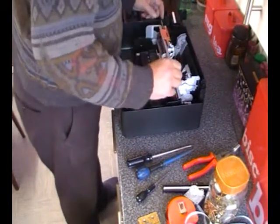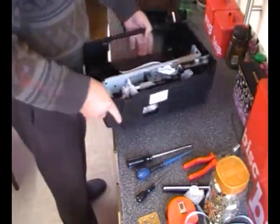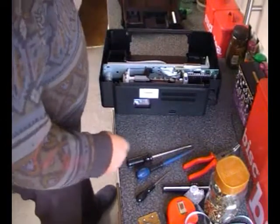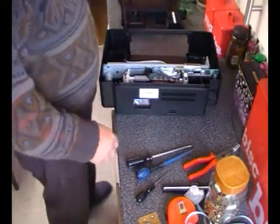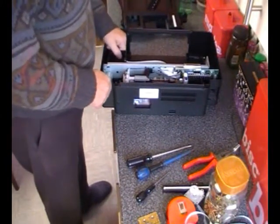I've used the toner method — you know, photographic paper — then iron it on and etch it that way. But I haven't had much luck with that lately.